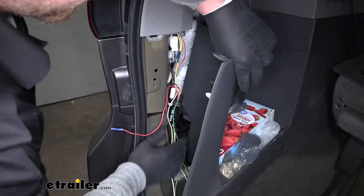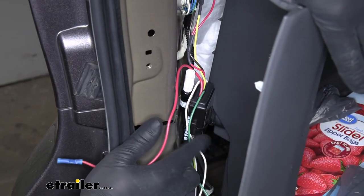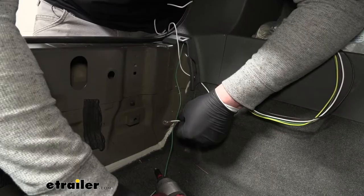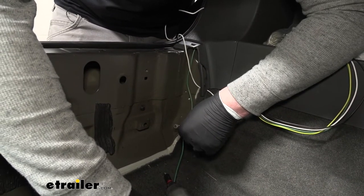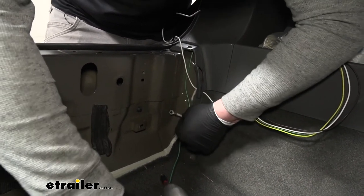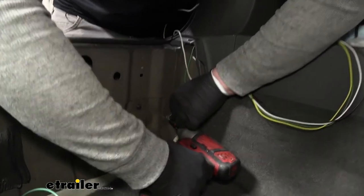At this point I went ahead and secured our module box — I just used a zip tie to secure it to some of the factory wiring so we don't have to worry about it bouncing around. Now we can grab the white wire with the pre-attached ring terminal. This is going to need to get grounded to the body of our vehicle. I'm going to do it right here where it's nice thick metal, using the self-tapping screw to get it secured.